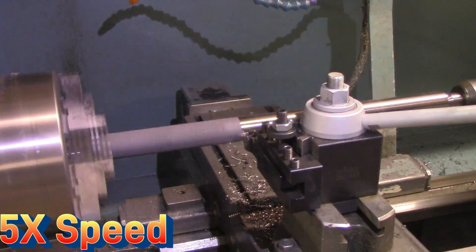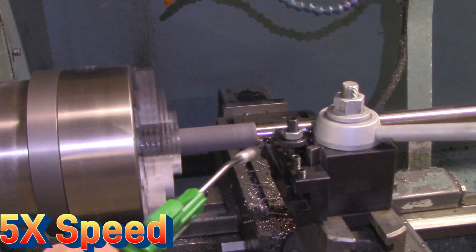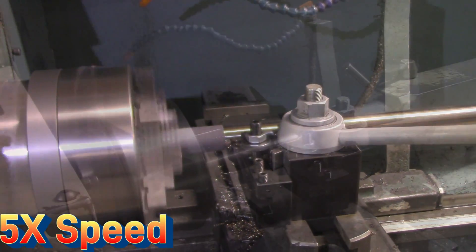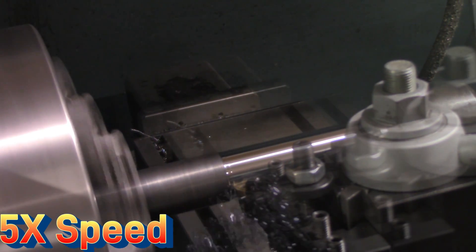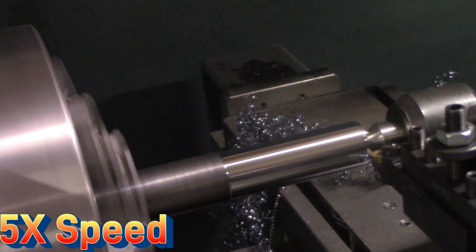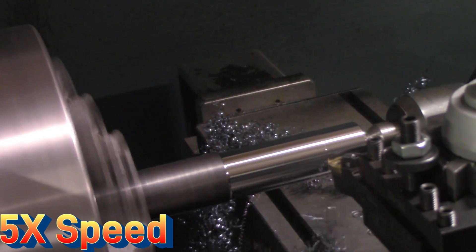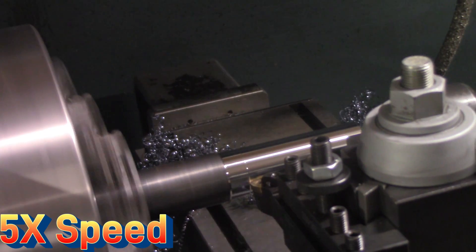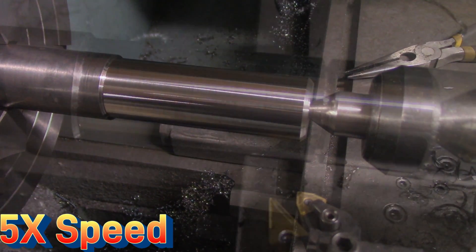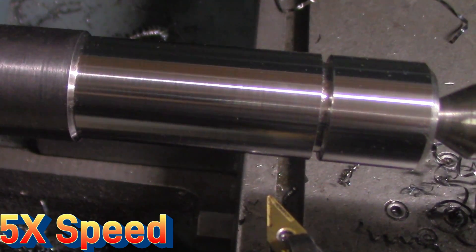The next step was getting the parts set up between the chuck and the live center, then roughing out the OD and getting rid of all the mill scale from the hot rolled steel. Next I choked up on the part to reduce overhang, used a four-jaw chuck to dial in the runout, and programmed in the complete end geometry of the part using the ProtoTrak conversational programming — including all the chamfers in one operation. The groove for the snap ring that holds the CV joint on was then put in, and this side of the part was complete.